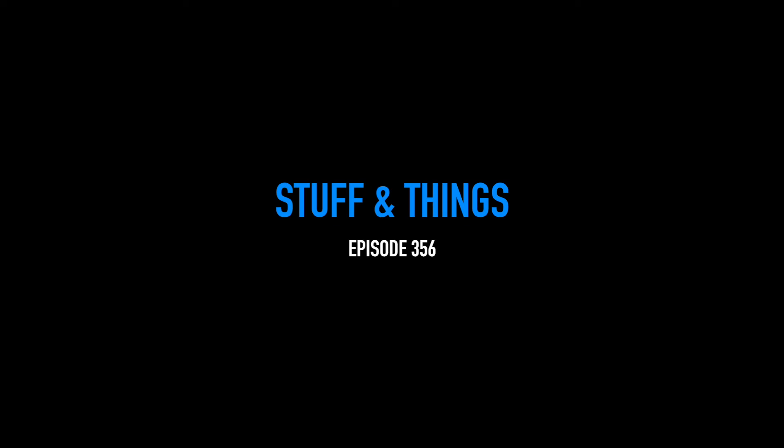It won't be long until I cut my fingers off with this thing. What's going on everyone, back with another episode of Stuff and Things — it is time for another Five Minute Friday.